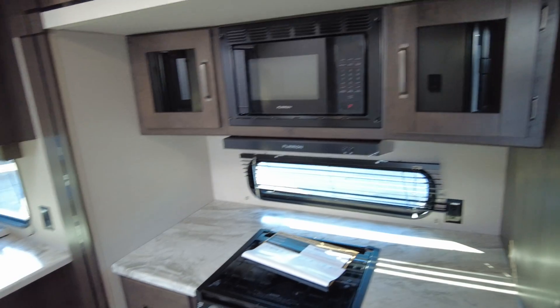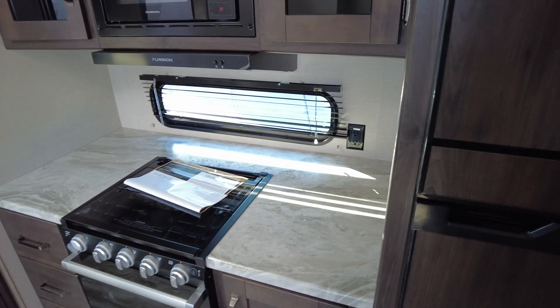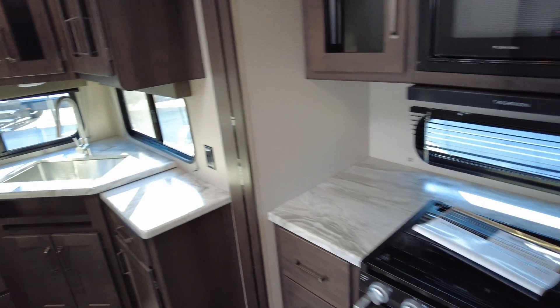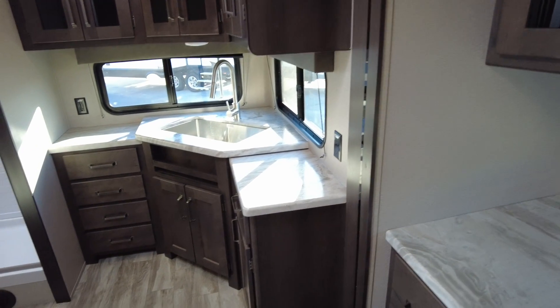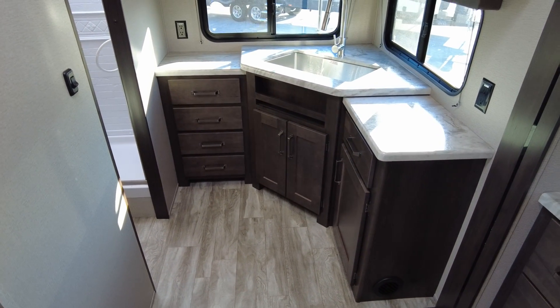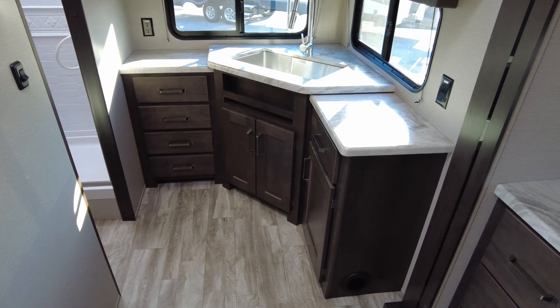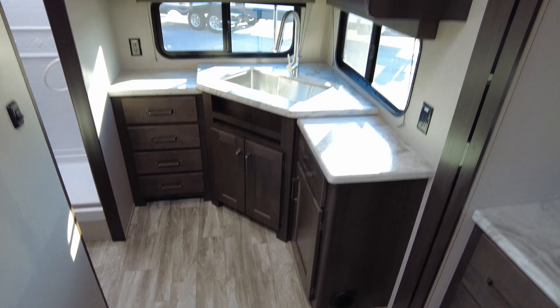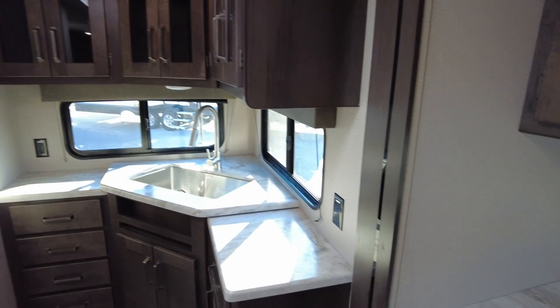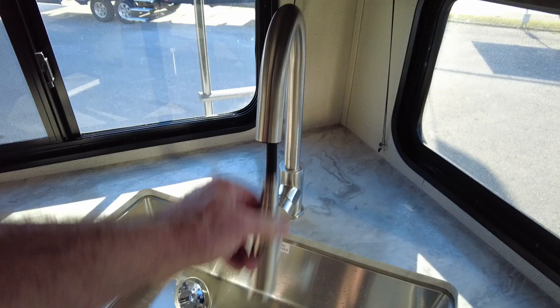Kitchen-wise, you've got one setup here with some countertop and lots of 110 outlets, and then you've got kind of a corner kitchen. Notice all the storage — you've got under-seat trash can placement, one, two, three, four, five drawers, cabinets all up on top, windows on both sides, and 110 outlets everywhere.